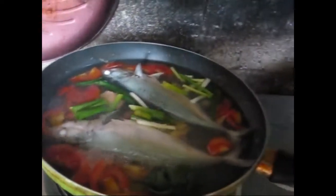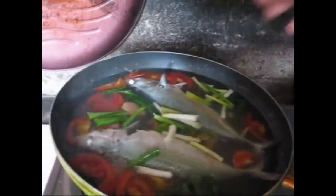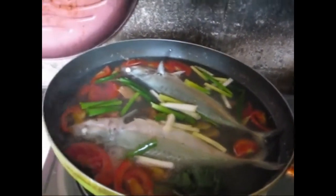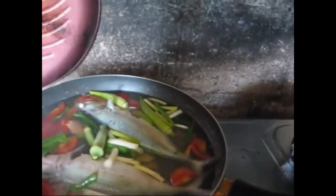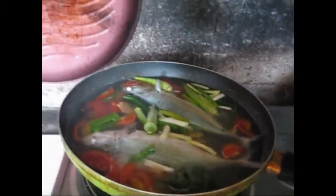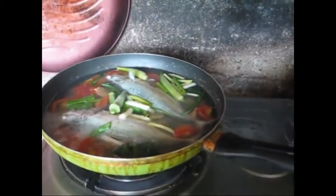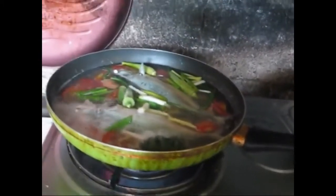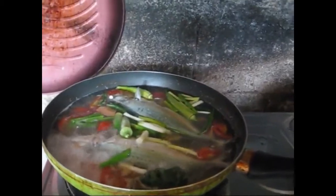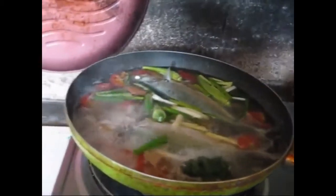Next I add the spring onion, and then four pieces of baby young okra, and a little bit of salt. It smells good — the fish is fresh. A little bit more salt.